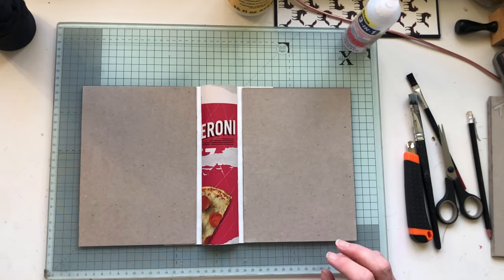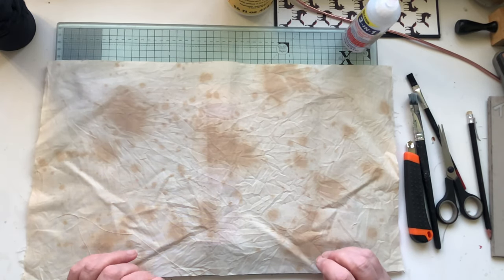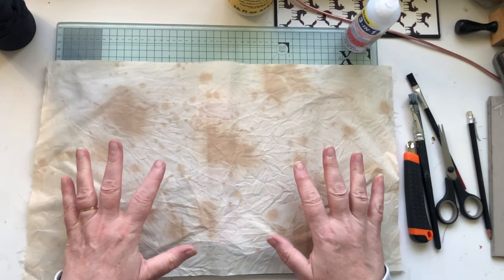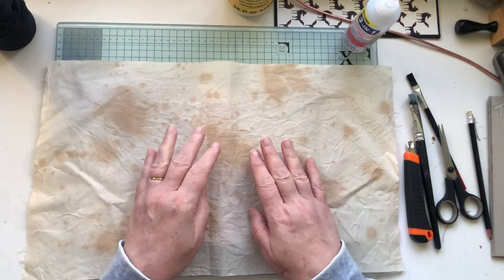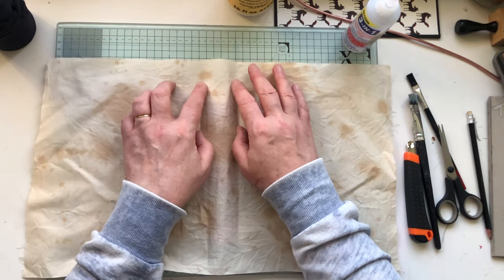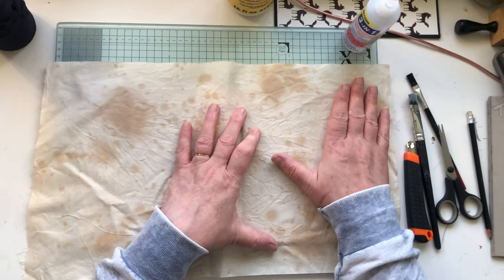One way is to use material. I bought this material cheaply from a shop, tea dyed it, and then once it had dried I got some more tea dye and just splattered it. I've scrunched it up a little bit as well just to give it some texture. You would literally lay that on there, glue it on, and then cut the corners.